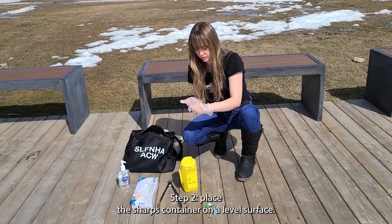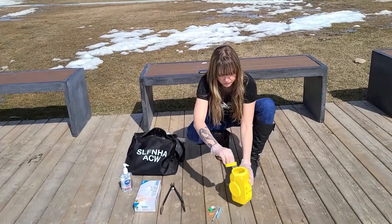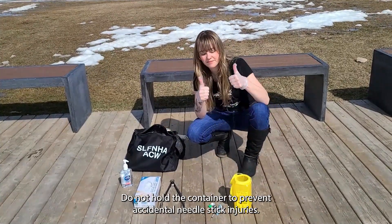Step 2: Place the sharps container on a level surface. Do not hold the container, to prevent accidental needle stick injuries.